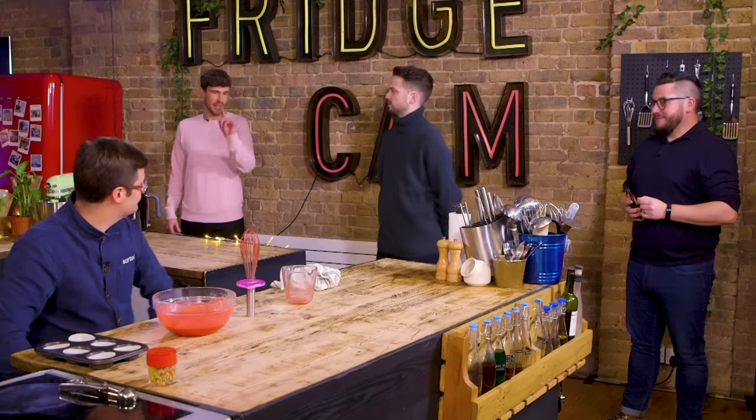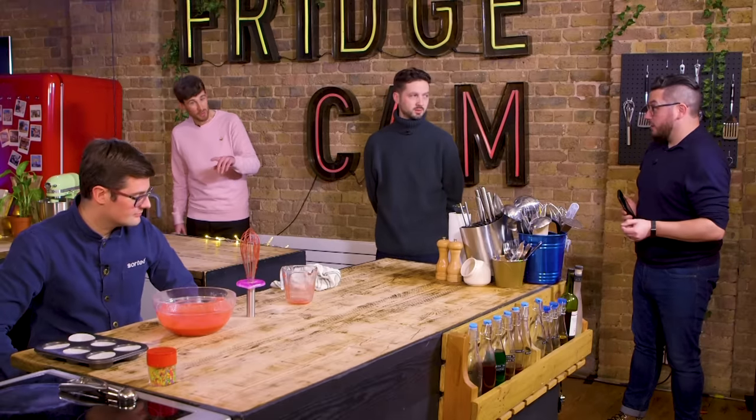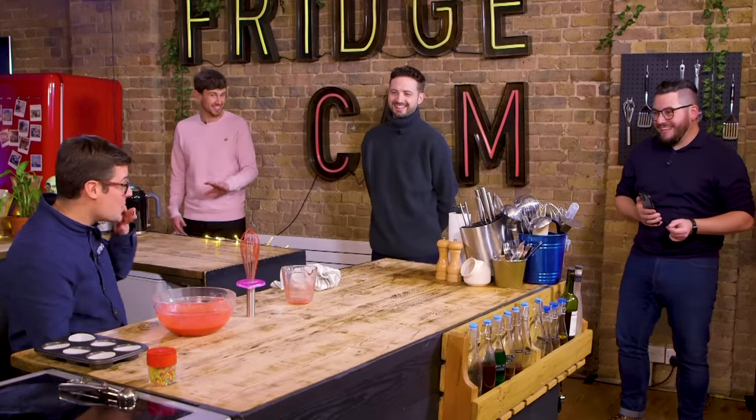Alternatively, you could stand the whisk up on its end. And that whisk came with the whisk wiper — amazing, right? You could also lay it on its side and the whisk end won't be touching the work surface.